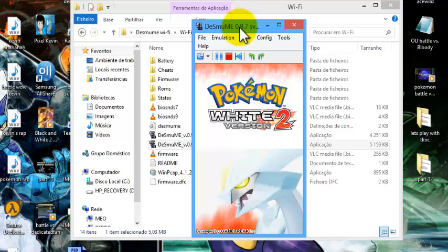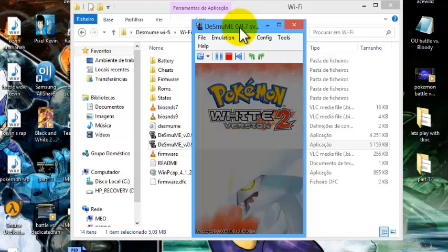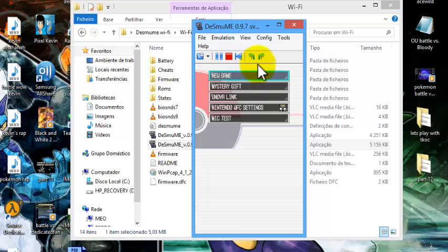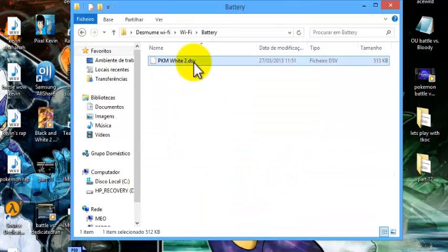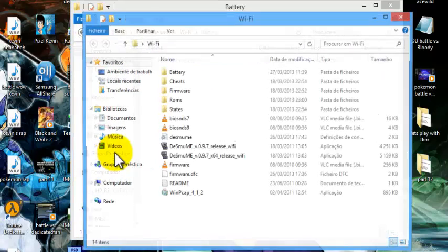I don't have a save file right now so I can't go to the Wi-Fi room. You can close the game now. The battery folder is where your save file is — you'll have a Pokémon White 2 .dsv file in there.